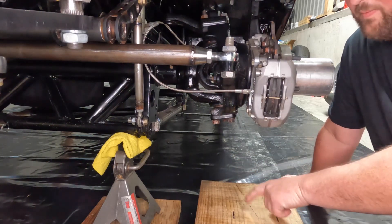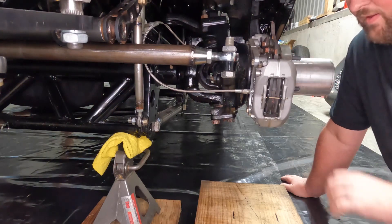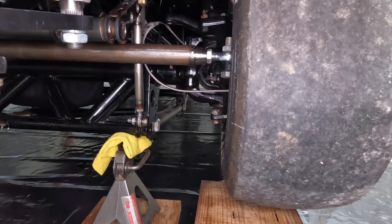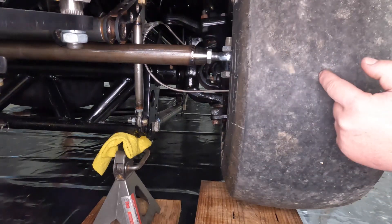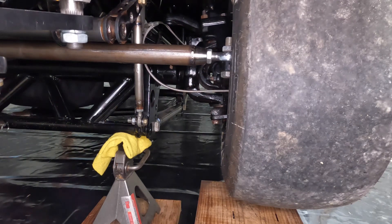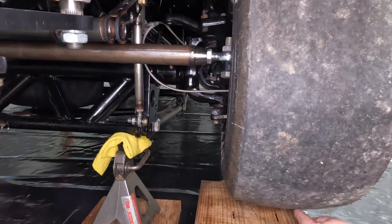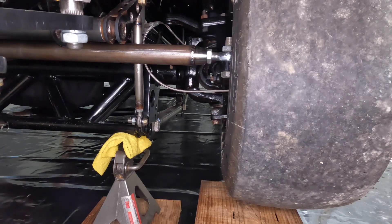From there, grab your wheel and tire and put it on the rotor just like it would be bolted up. You don't necessarily have to bolt the wheel on — you just need to make sure it's sitting all the way up against the hub as if it were on. Then find the center of the tire. In my case this is a 10-and-a-half-inch slick, so my center is at five and a quarter inches. Follow that center down to the bottom and mark the board at the center point, which is five and a quarter. Then take the wheel back off and you can see what your scrub radius is.